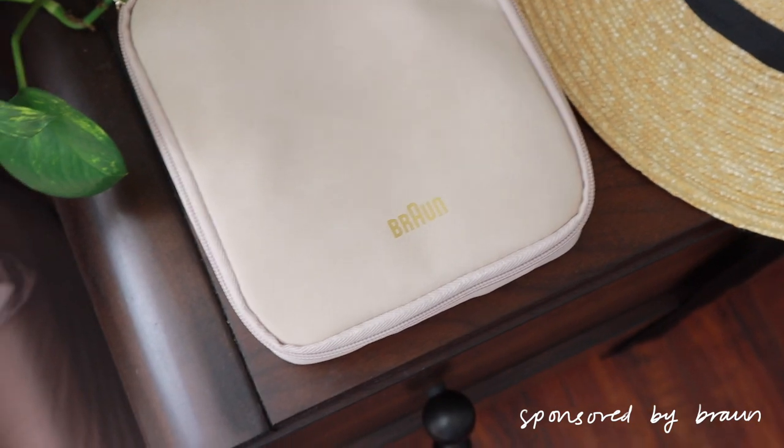Hi everyone. Before we get into today's video, I just want to thank Braun for sponsoring today's video.